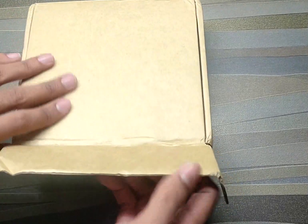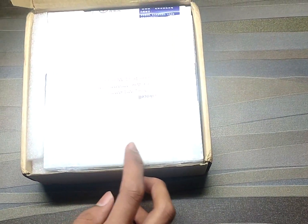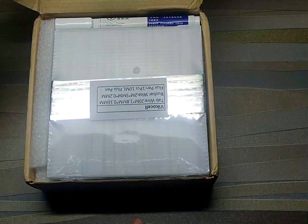Alright, so let's get started with the unboxing. The first thing we see on the top is the tabbing wire and the bus bar wire.